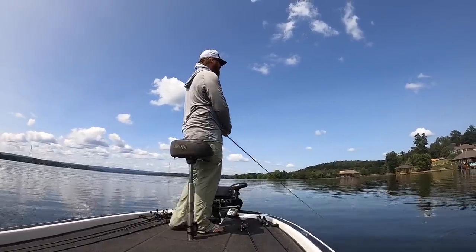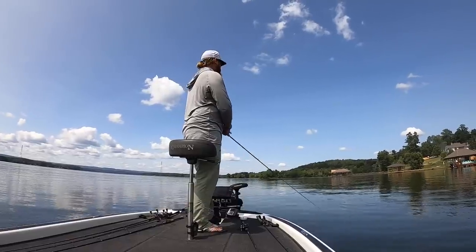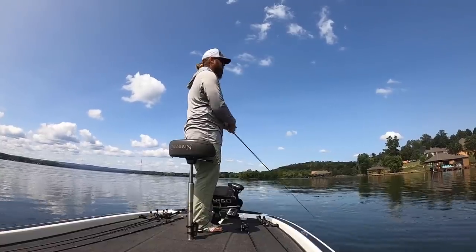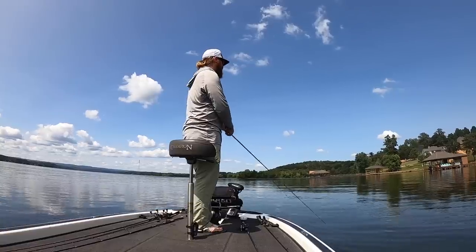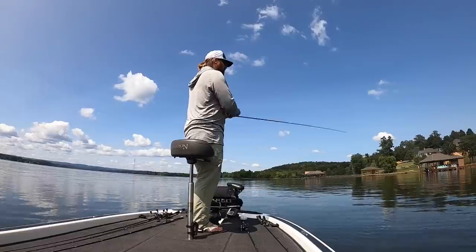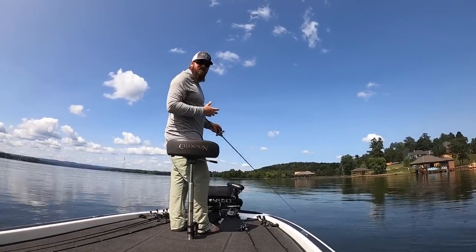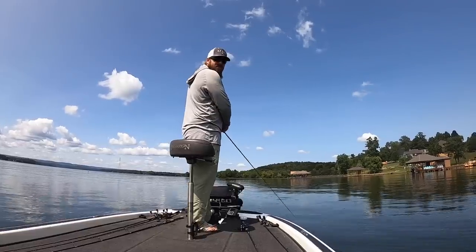So the theme today, guys, is going to be downsized baits. I've noticed the last couple days out here that the bait fish that these bass are eating are tiny — inch, inch and a half long. It's just time of year. That's what's up in the shallows right now. So even though we're catching fish on all sorts of things, none of it's really a perfect match for what they're actually eating.